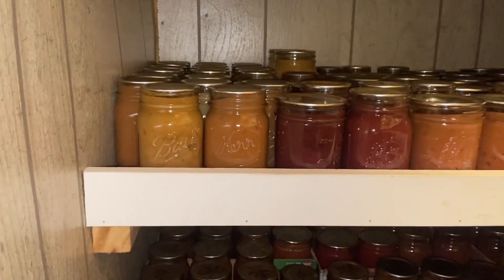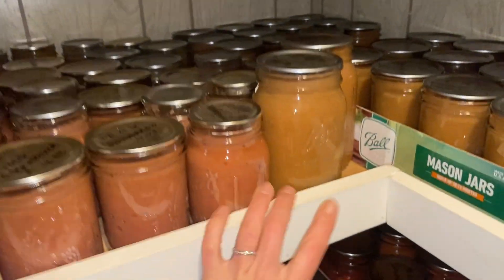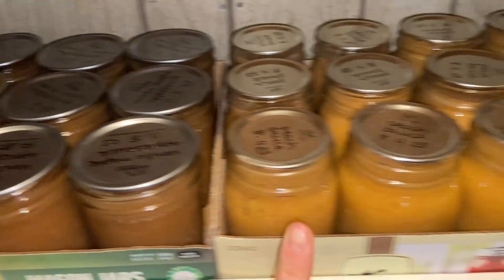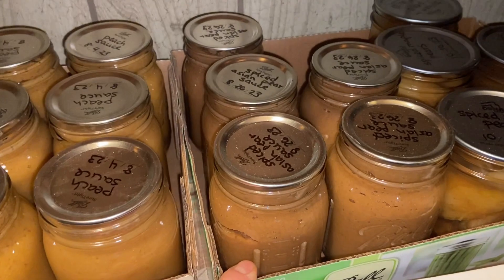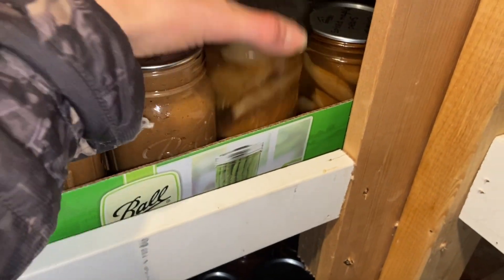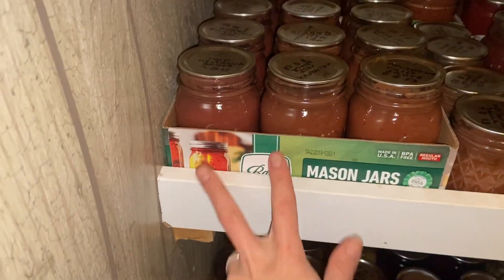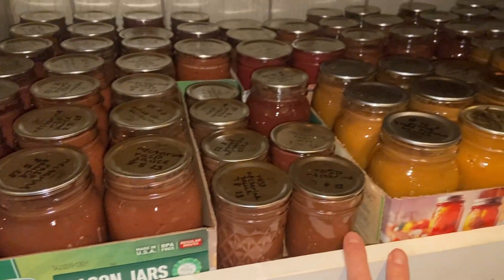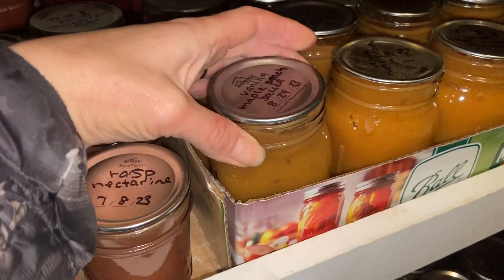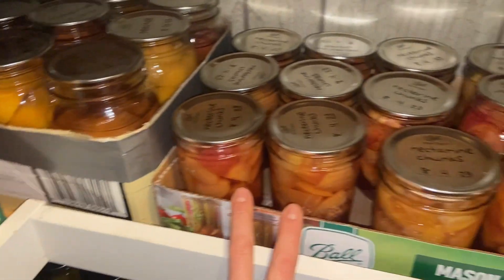This is all applesauce — regular applesauce, blackberry raspberry, lots of raspberry applesauce, spiced applesauce — and then it goes into vanilla maple applesauce, peach sauce, pear sauce, and pear chunks. The next row is a ton of nectarine raspberry sauce, which is like our favorite, and right here is Liam's favorite vanilla maple peach sauce, and then nectarines and peaches, nectarine chunks.